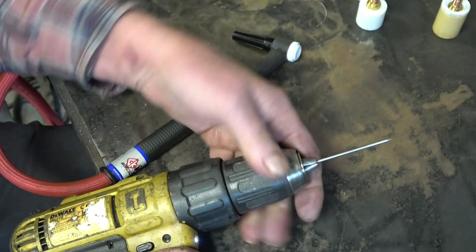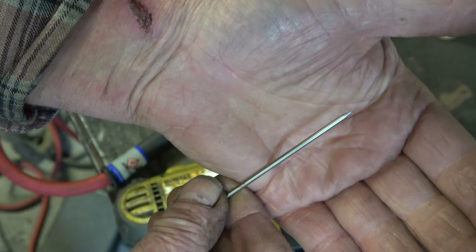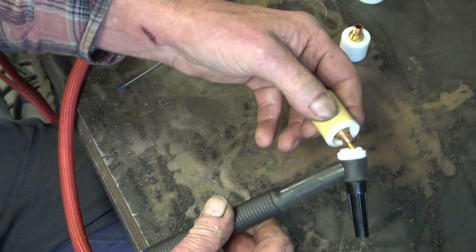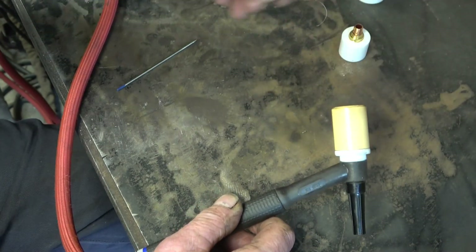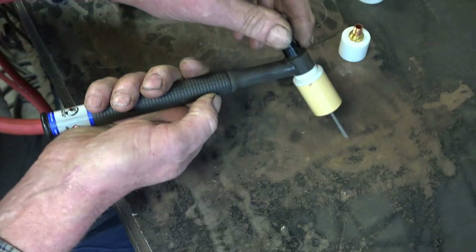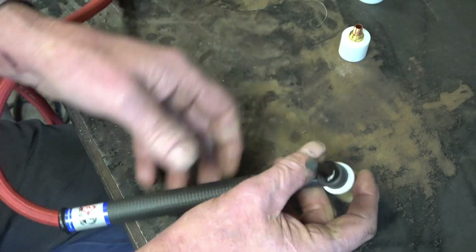It does make a massive difference having a really sharp ground tungsten. I'll carry on using the same gas lens because I like it — it just works, I use it all the time. Also, it's not pure ceramic so it's quite robust; you can be a little bit rough with it. For the stick-out on the job I'm going to do, I've probably got a good 20mm and that'll give us good vision into what I'm welding.